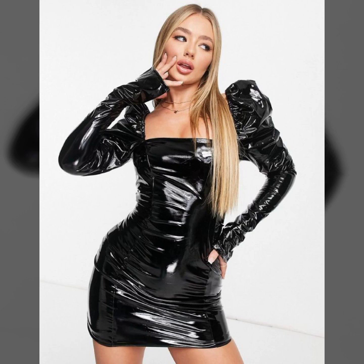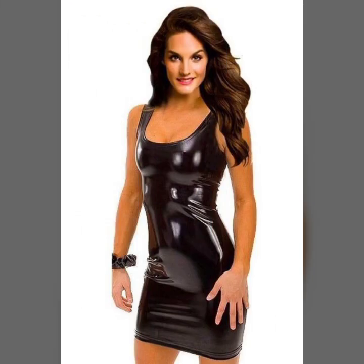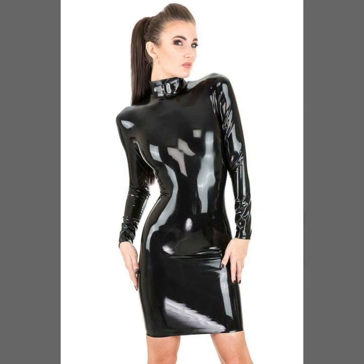Different styles of sleeve designs: simple sleeves, full sleeves, duly sleeves, and sleeveless — off shoulder and one shoulder.